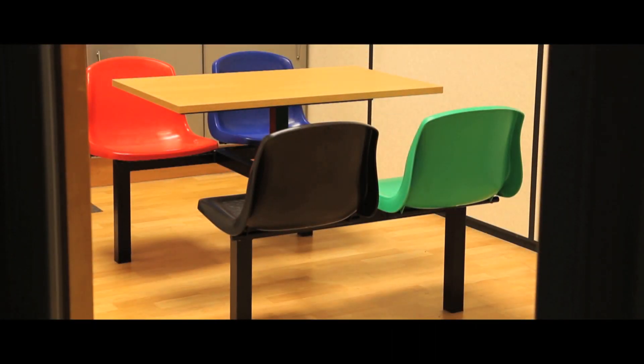Our fast food and canteen units are great value, easily cleaned, and come in a choice of seating configurations. The frame is available in silver, or as in this sample, black. The table tops are either white or beech.